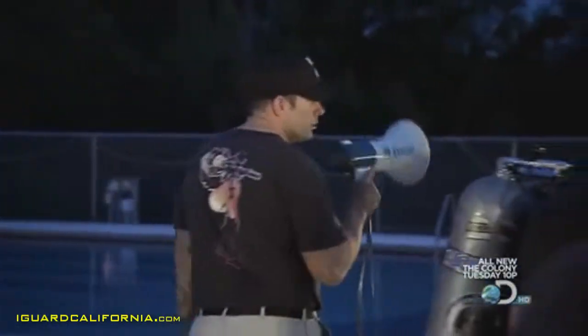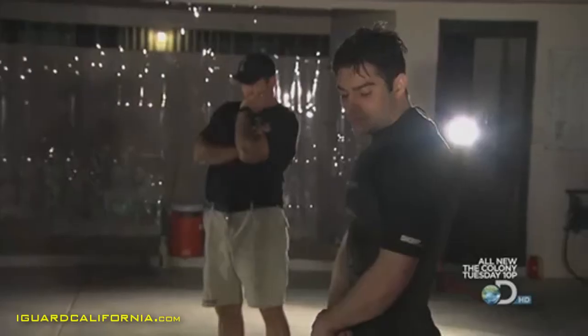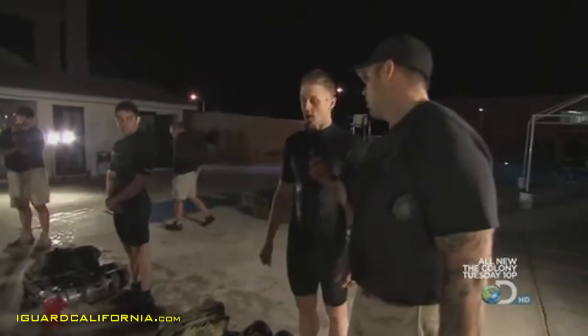Does everybody understand the Jockup procedure? Yes! The squad feels they're ready to go. They will now be on a ten-minute clock. Can you do it? Yeah, we can do it.